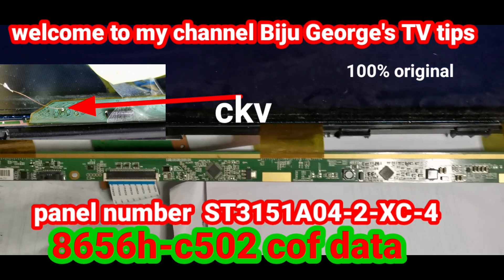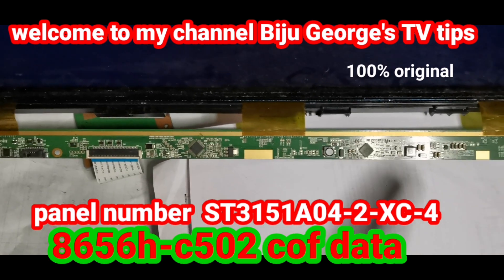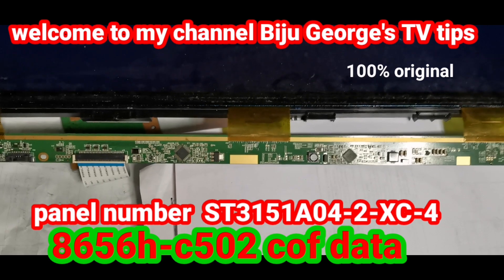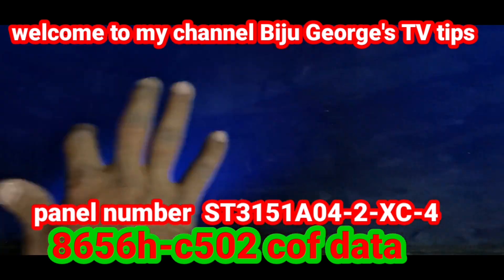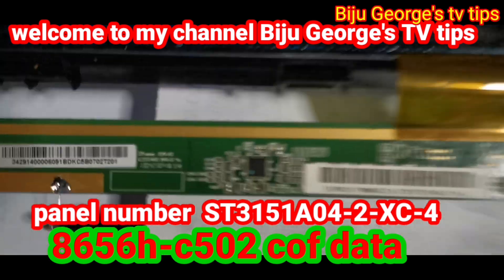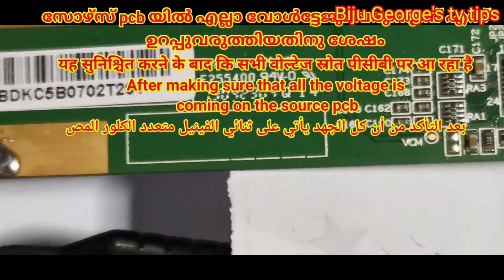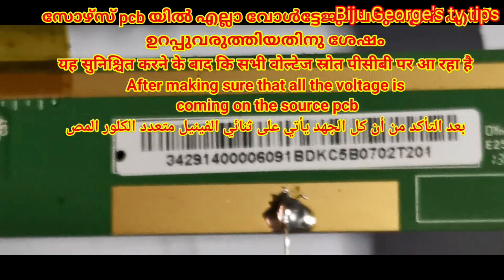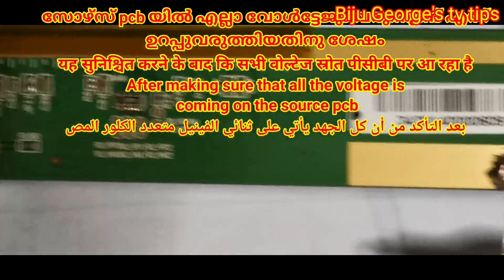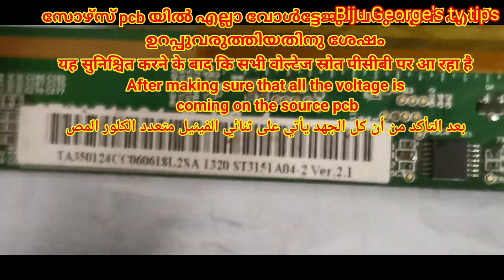Hi everybody, welcome to my channel Viju George TV Tips. Today I have one LCD panel repairing video — watch the full video. The symptom is no picture. This is the panel number and serial number. I have already found the fault.